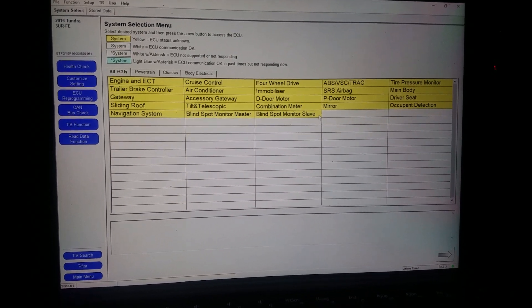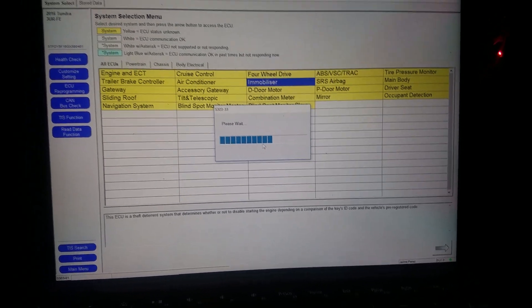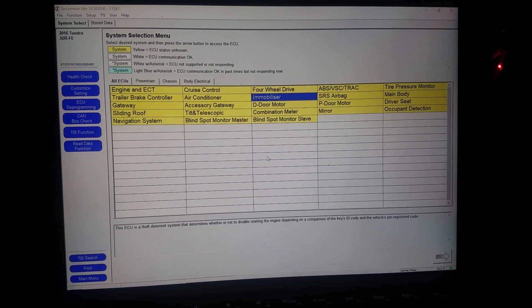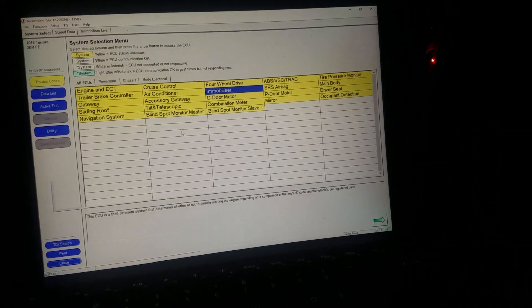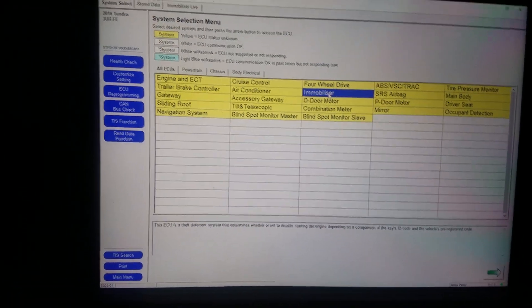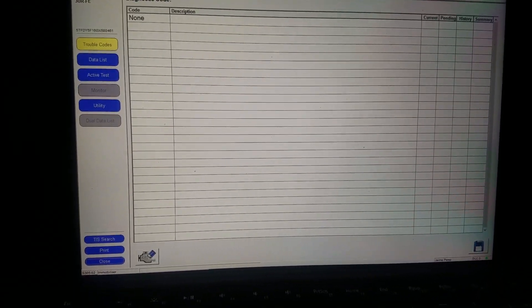From here you're gonna go to immobilizer — double click that and let it load. If the car or truck is on, it will show you a blank screen. Okay, sorry — it's not immobilizer. You've got to go to body electrical, then immobilizer. Well, that still didn't work either.